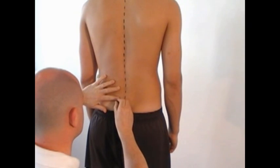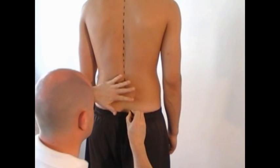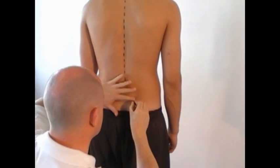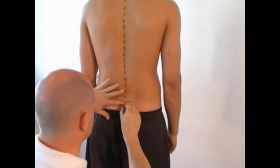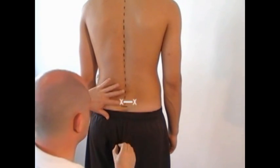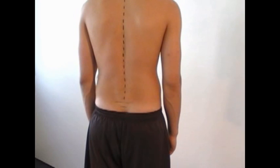Use a marker to mark the center of the spinous process of the 3rd sacral vertebra. This so-called S3 can be palpated, but that can be very difficult. That's why to stop the recording 2 cm below the connecting line between the PSIS, or at the beginning of the anal crest.